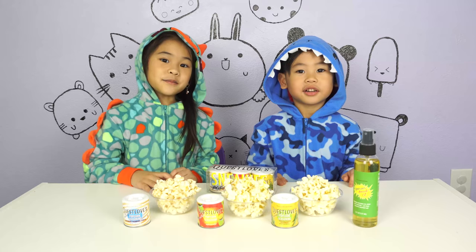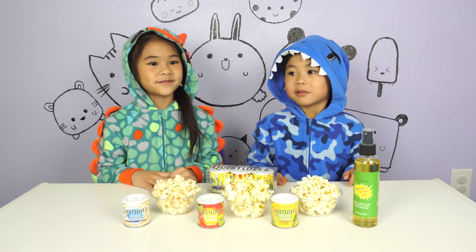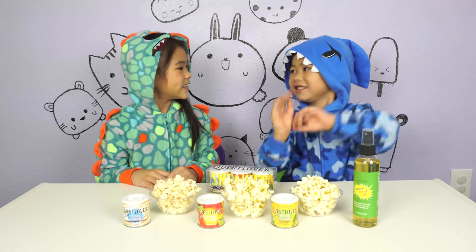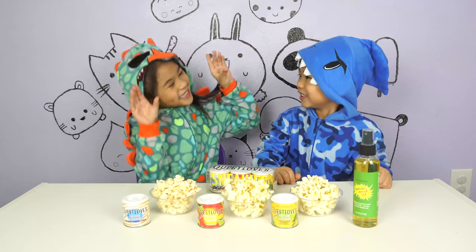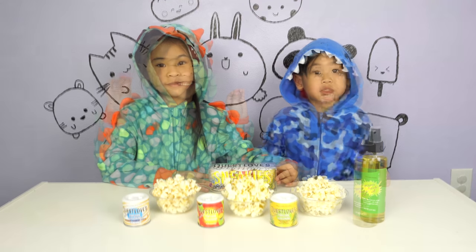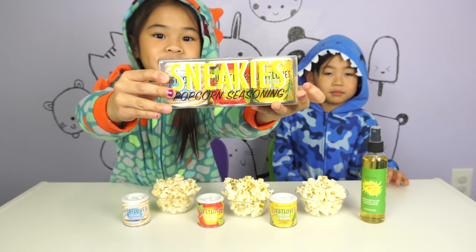Hi! I'm Ollie and I'm Gay! Welcome to Pajama Playtime! Today we're going to test Quizlo's popcorn seasoning! Yay!